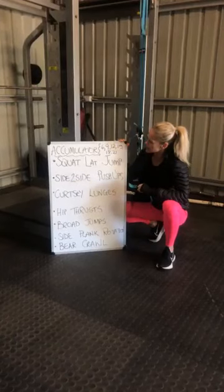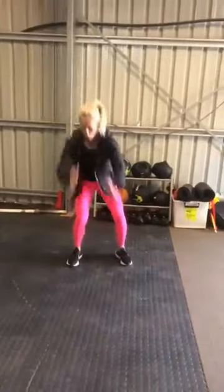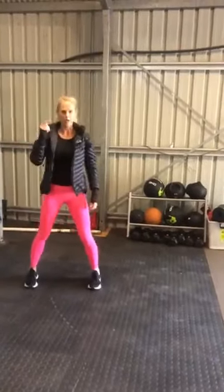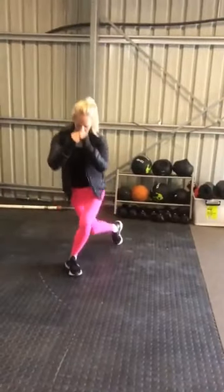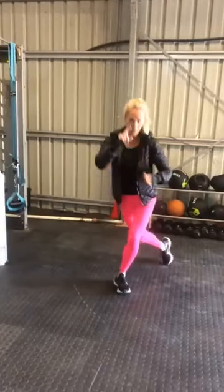So the exercises we've got — you can change them up if you like. I have done squat to lateral jumps: one, two, three, all the way to six, first time round, then moving straight into the curtsy lunges. We're looking after that technique, watching them — each rep counts as one rep.